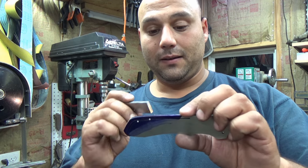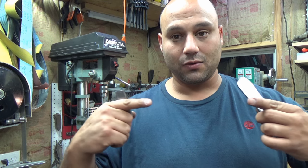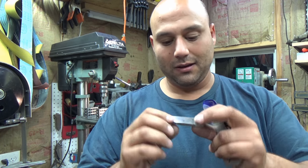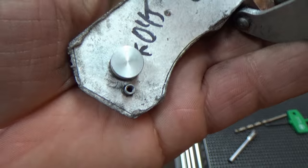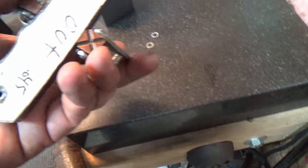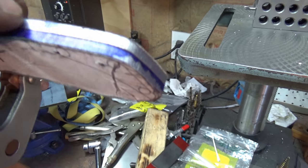You have a choice of tapping either the scale and running a screw all the way through, or tapping the backspacer. When the backspacer is this thick I like to tap the backspacer and run screws into it that way. For a very thin backspacer or lightweight build you might want to tap the frame, but for something this thick — 200 thou — we're going to tap the backspacer. I put the pivot and stop pin in to hold it aligned and added a clamp. Put it on your granite surface plate and press it down while clamping so it's flush and doesn't interfere with your drilling operation.